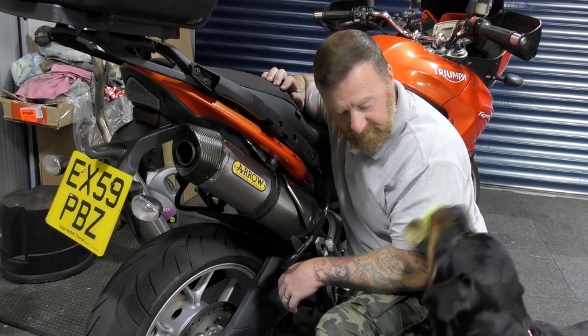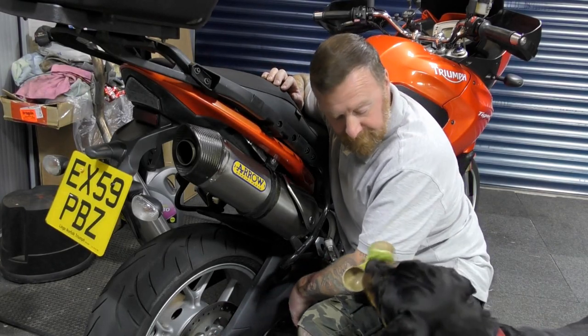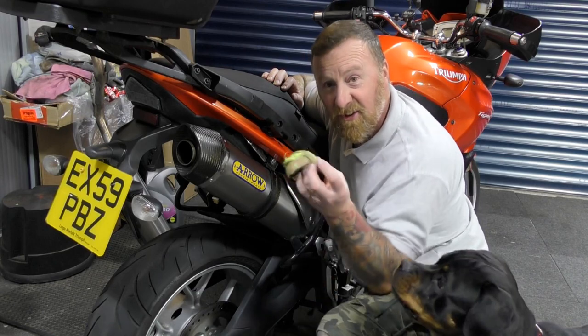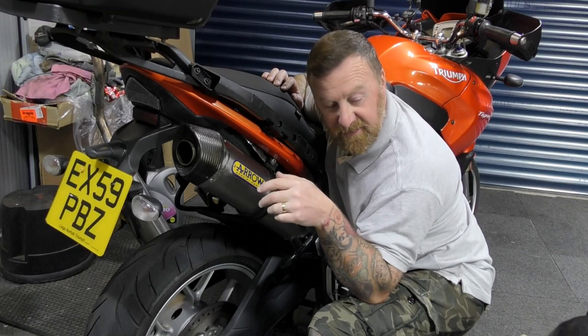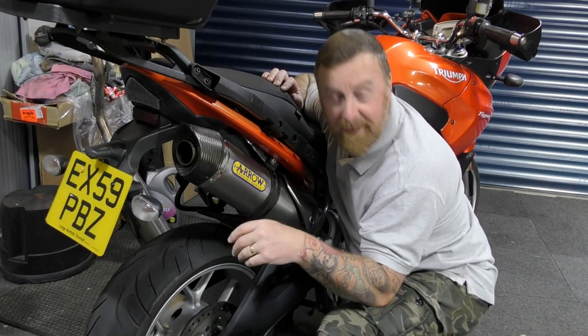She found this last night and it's a new favourite toy - she just likes picking things up. Anyway, ready?